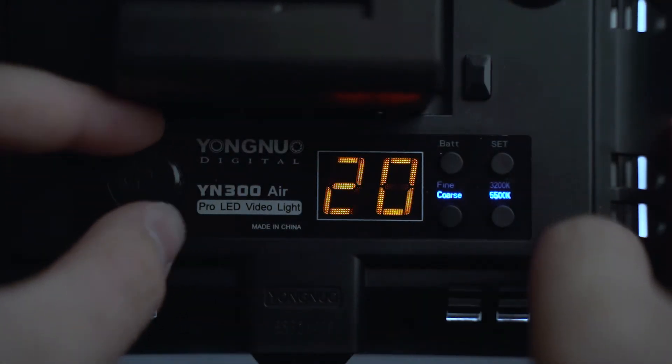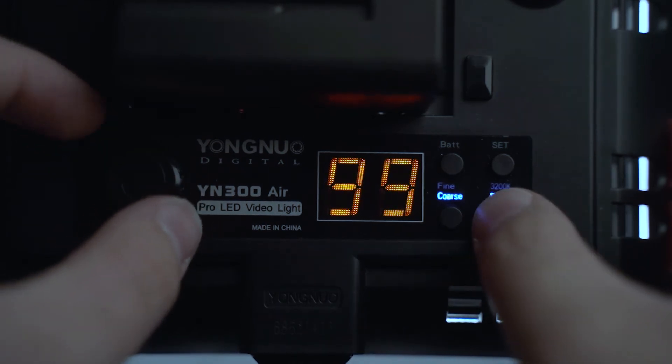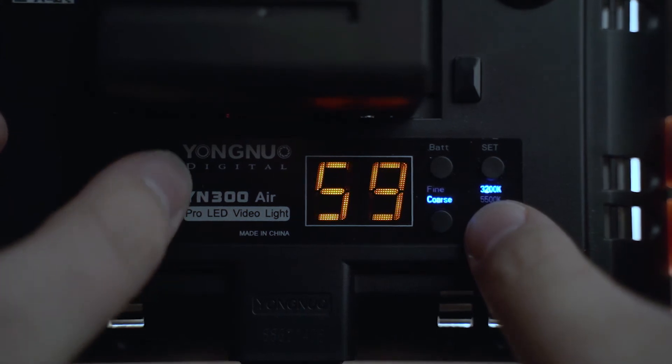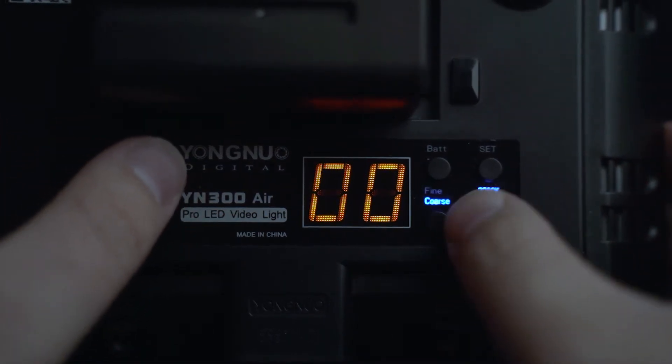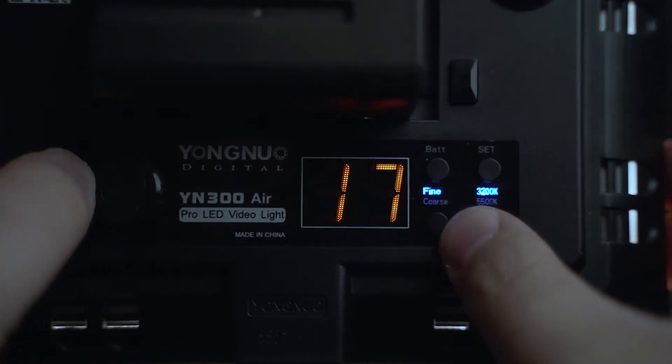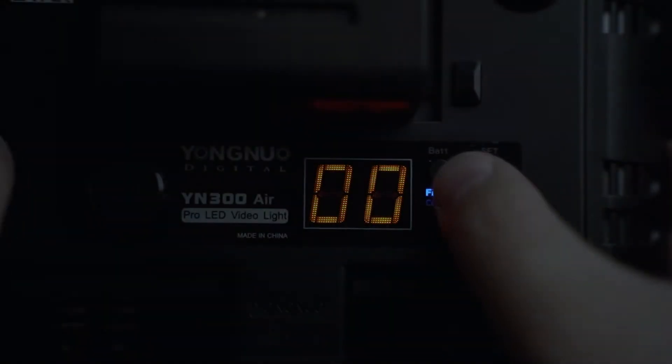On the back of the light you've got an on/off button which can also be used to dial and change the amount of light. There's a button on the back which allows you to change between coarse and fine adjustments — so you can go up in increments of 10 up to 100%, or press it for fine increments of 1 if you want that precision. Another button allows you to see how much battery you've got left, rated 1 to 9, which is handy if you've been using it for a while.